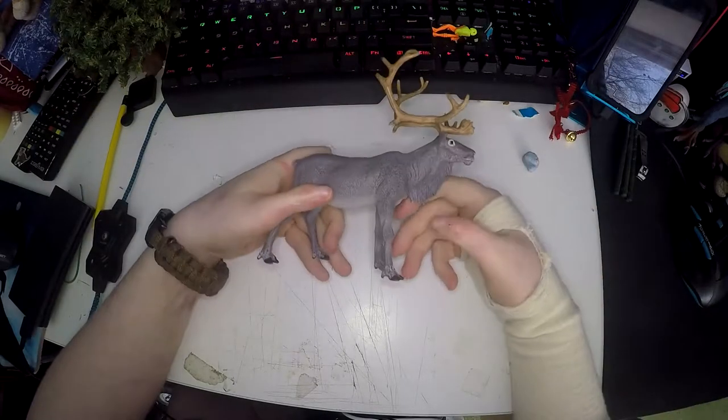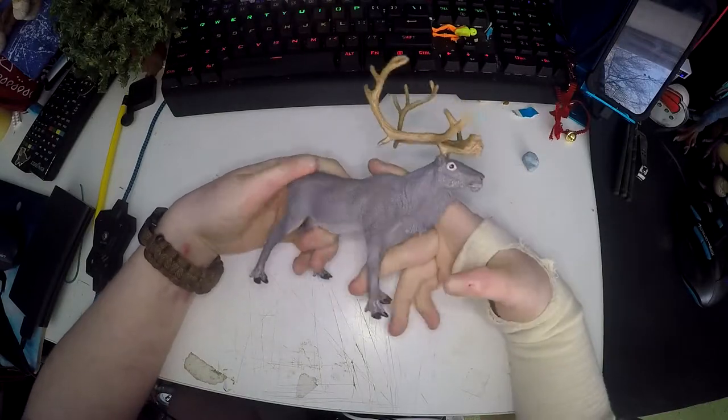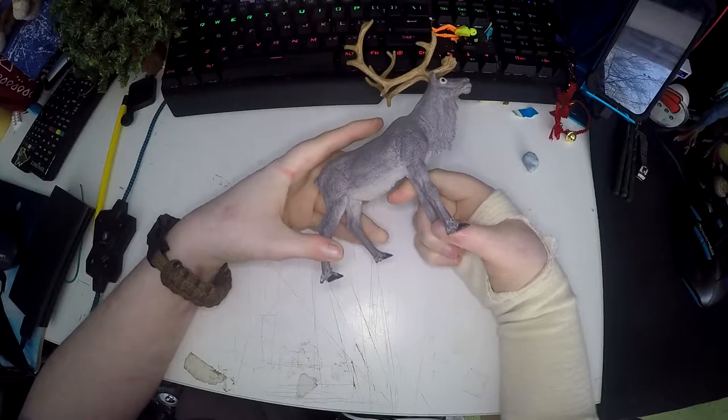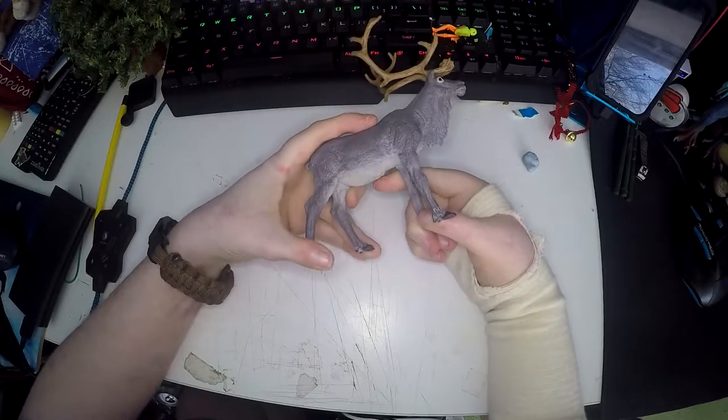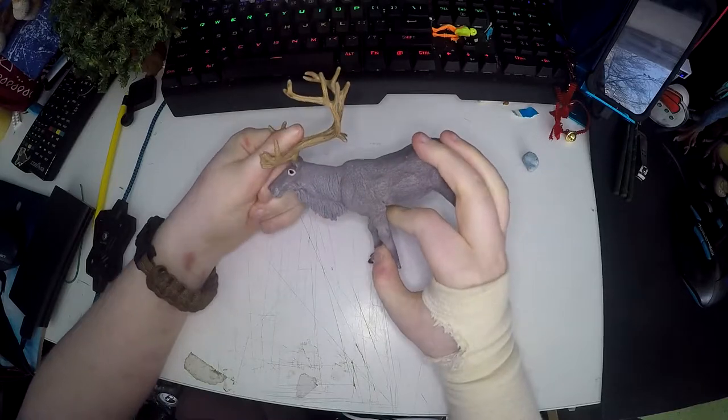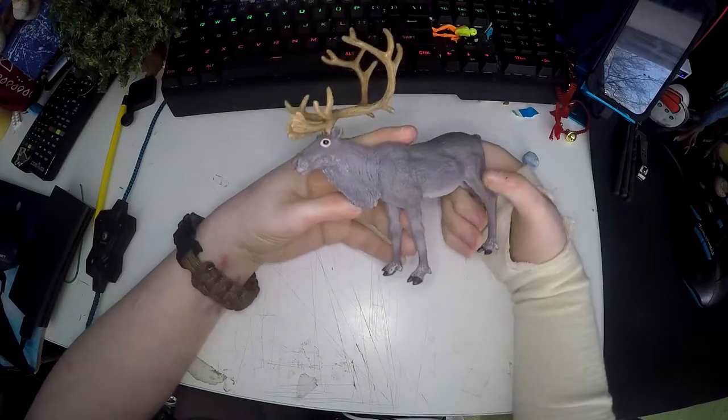Today I have for review the Papo Reindeer figure. I am an absolutely huge fan of reindeer and I've adopted a reindeer from the Cairngorms Reindeer Centre. I was there last year and met my reindeer and I picked this figure up while I was there.